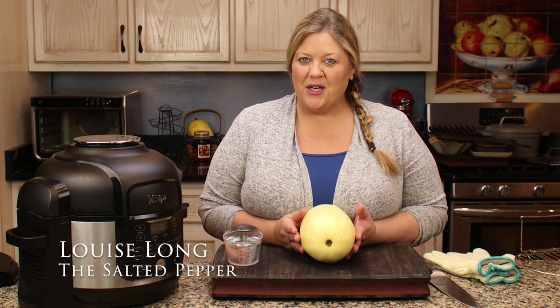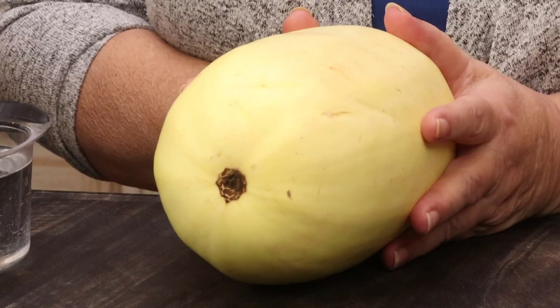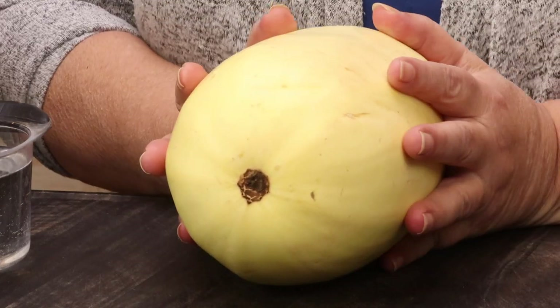Have you ever tried to cut a spaghetti squash before you cook it? It's pretty tough to do. Pressure cooking it makes it very easy to cut. You don't even have to get the seeds out first or poke holes. We're gonna do that first, but then I'm gonna show you the best way to cut it so you get super long spaghetti squash strands for your recipes.